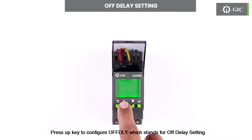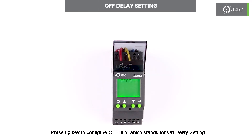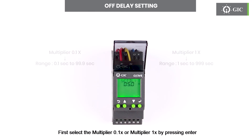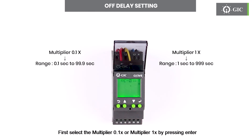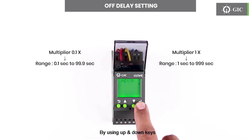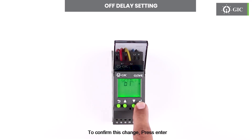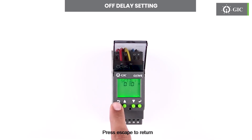Press the up key to configure OFFDLY, which stands for off delay setting. Press enter to set the threshold for off delay. First select the multiplier 0.1x or multiplier 1x by pressing enter. User can set from 0.1 seconds to 999 seconds by using the up and down keys. To confirm this change press enter. Press escape to return.